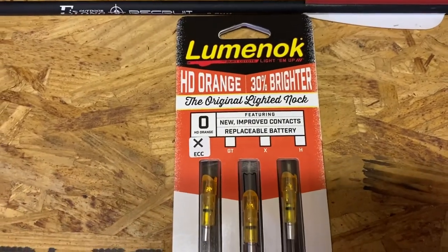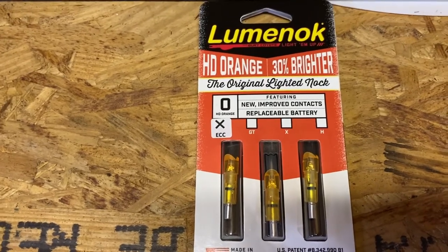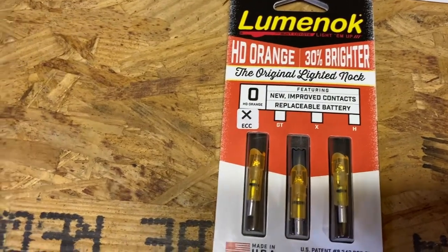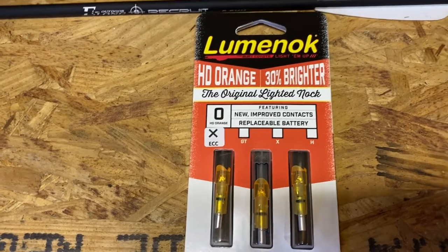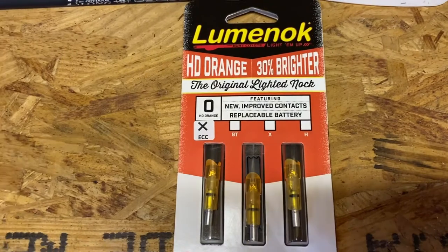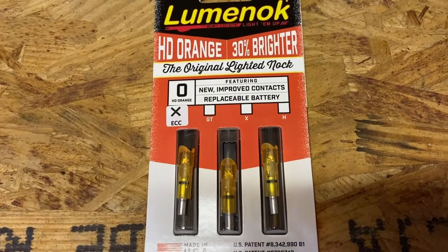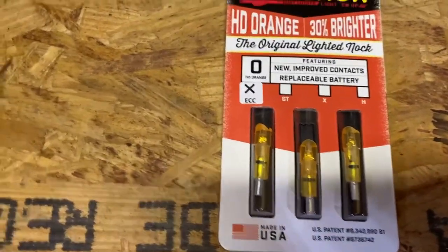These are really hard to get right now. It's the middle of the coronavirus pandemic, 2020, and I found these online. I will try to put a link in the description below. They're not cheap — they come in a three pack and are roughly about $30, so they're about $10 a piece. But I've hunted without them and I've hunted with them, and I highly, highly recommend hunting with them.